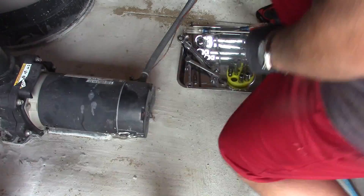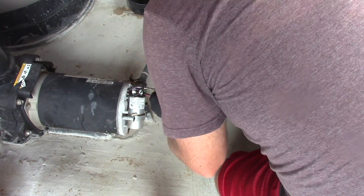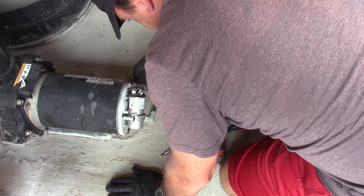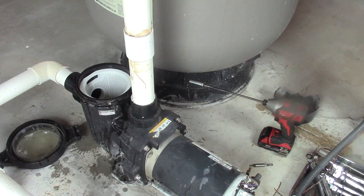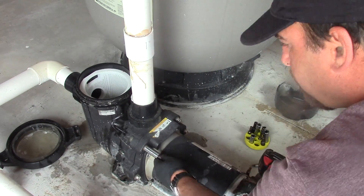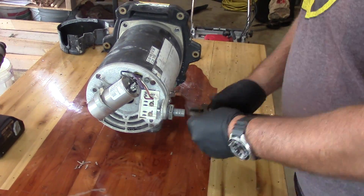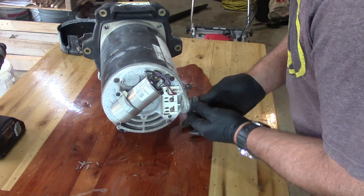The first thing you want to do is turn off the power to your pump before you begin working. Here I'm just removing the back cover and taking all the wires out of the pump, pushing them through the clamp so that the wires are completely disconnected. For the new motor I'm going to reuse the clamp. There are several half-inch bolts that I'm using my impact driver to remove, which will detach the motor from the pump housing.